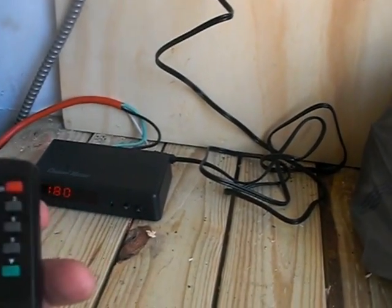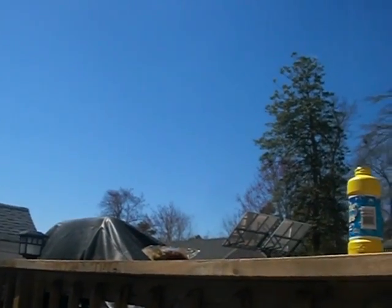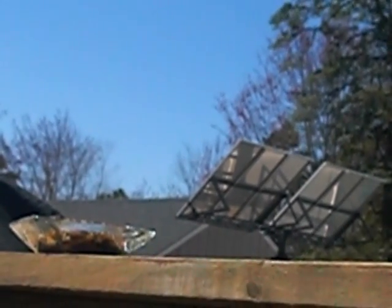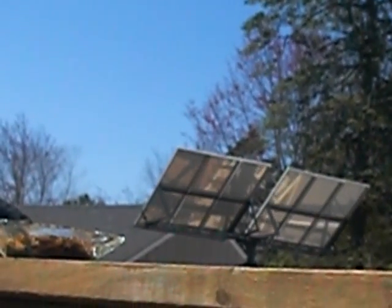Basically what it does is cycle through by time when the sun comes up. I'll show you how it moves — zoom in a little bit. It moves that way; it's at 278 right now. The sun never actually gets that far, but you can see the full range of motion.